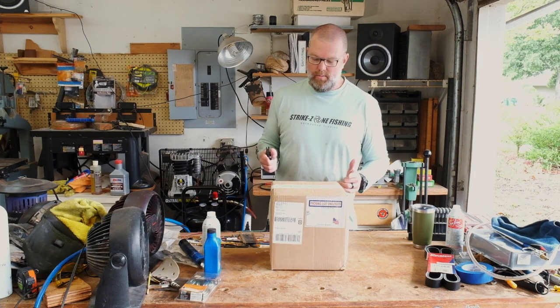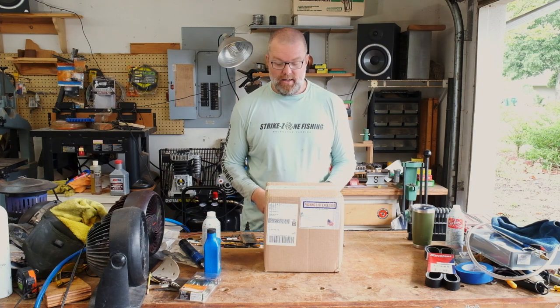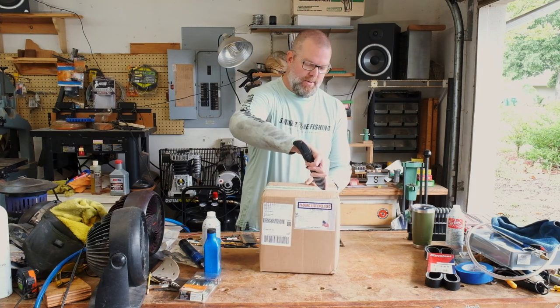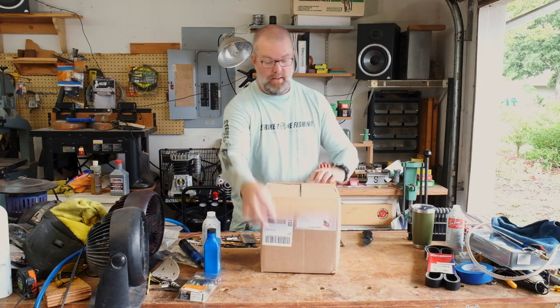I'm excited about this video because today we have a new alternator. The Super Duty 6.0 has a historically bad alternator - it's undersized. That 110 amp alternator is just not enough. After going through five alternators on a lifetime warranty from an auto shop, I found a company out of Knoxville, Tennessee - McMahon - and ordered a 320 amp alternator from them, which should get the job done.